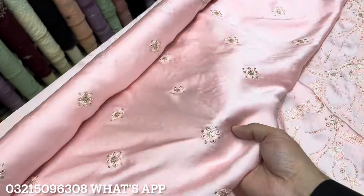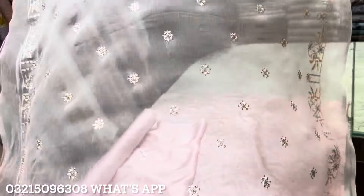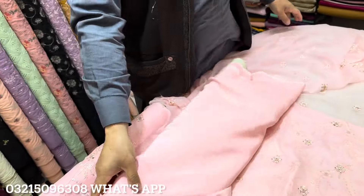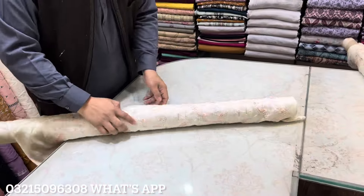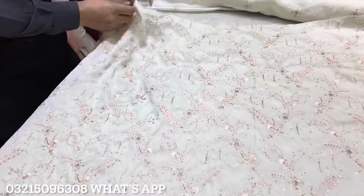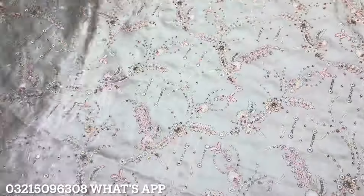Back and sleeves are made with chiffon fabric. It has a two-side running border — very beautiful and decent. This is the trouser. Roussel fabric is used for it. The off white color is also available. Every color is made with a decent design.